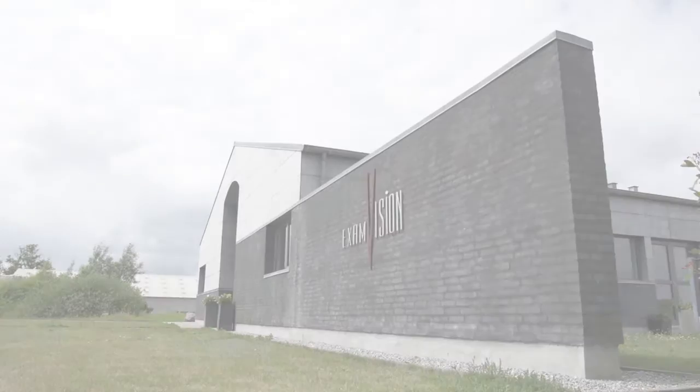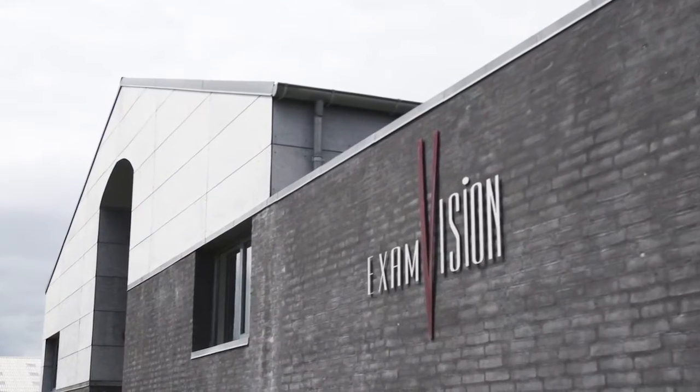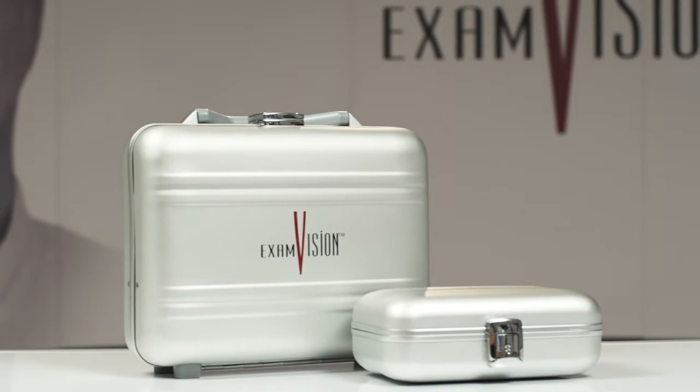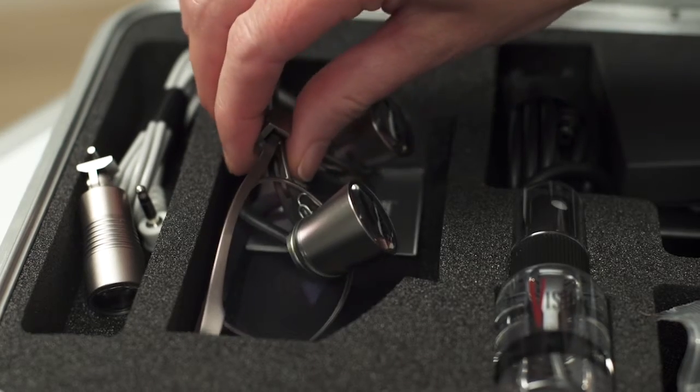Unpacking Your Loop. Congratulations on your new ExamVision Loop. You will have received your loop in a small or a large case. We'll show you the large version here. There are a number of user guides included, so please refer to these for useful information. Your Loop has a quality control card attached, again with useful information.